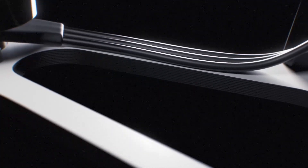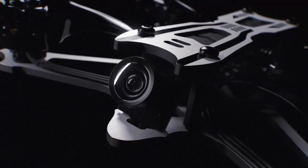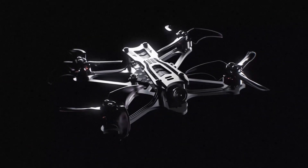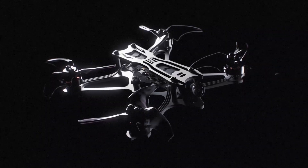Coupled together with a power to weight ratio of 7 to 1 offered by the power system, the Tiny Hawk Freestyle offers a powerful and lightweight flight experience for perfect control in any situation. The Tiny Hawk Freestyle is the ultimate micro outdoor racing drone designed for beginners and experienced pilots alike.